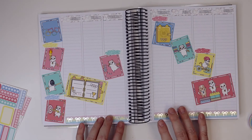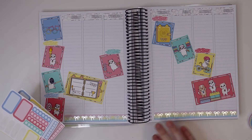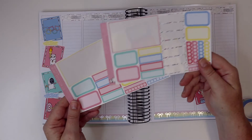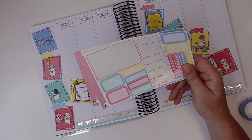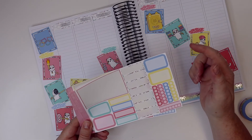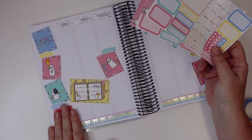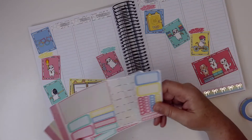She has character stickers, kits, and all kinds of things. As you can see, I used Simply Gilded washi for the bottom, but I still have all of these boxes to sprinkle throughout the week for to-dos, events, meals, or whatever you'd like to use them for. They're color coordinated with the kit — I just can't get over how cute it is.